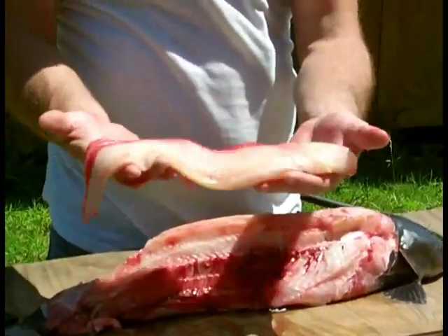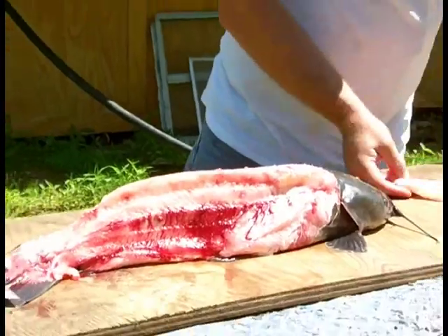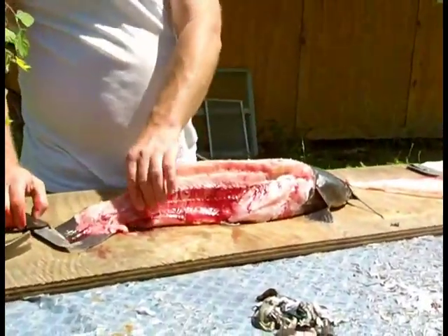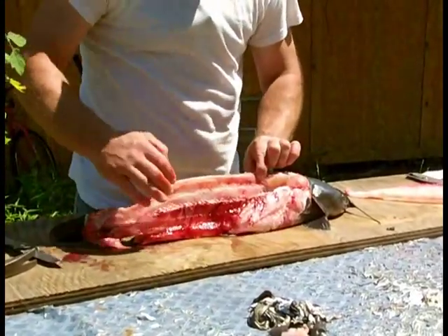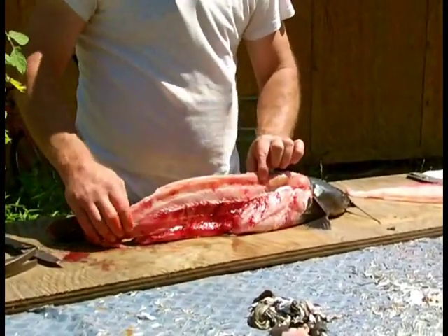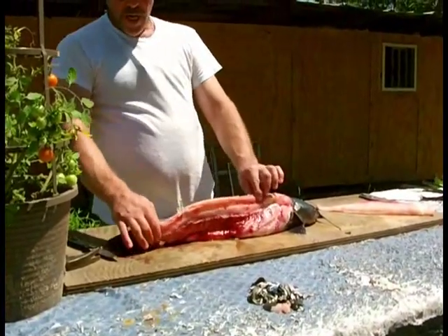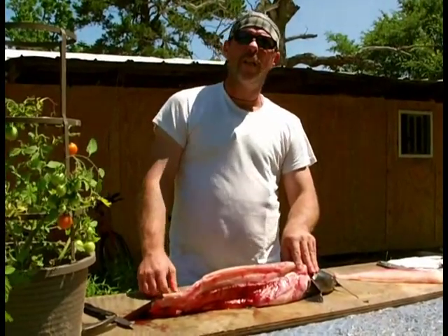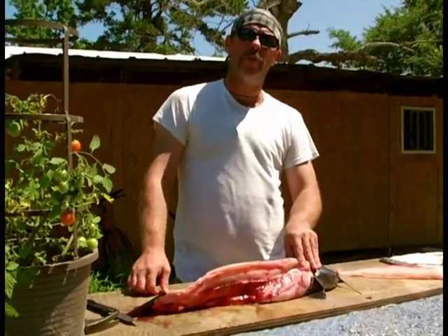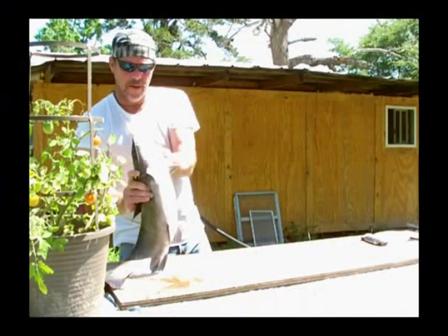That is a nice slab of catfish. Then you just repeat down the other side. That way you don't have to clean it, you don't have to worry about the bones or anything else. It's great deep fried, panned, anything. Hope you enjoyed this. Once again, this is Pioneering Your Way to Freedom. I'm John Melandred and I'll see you on the next video.